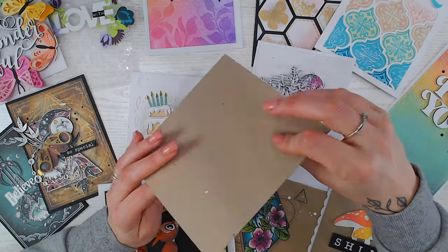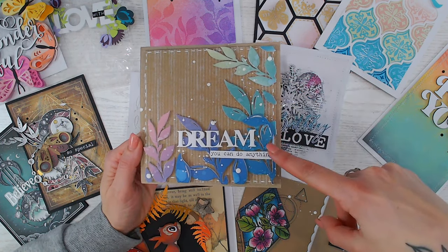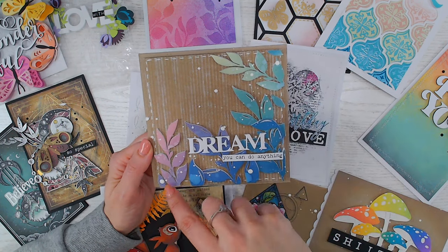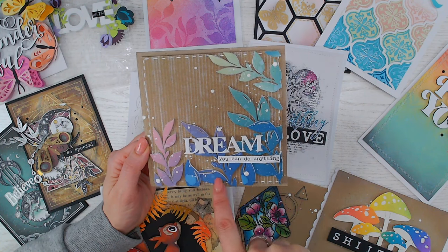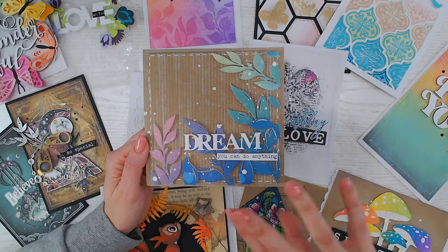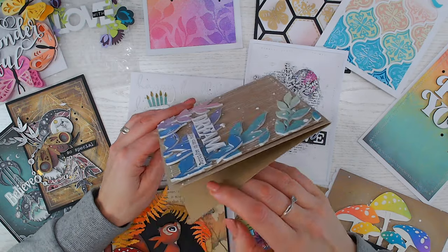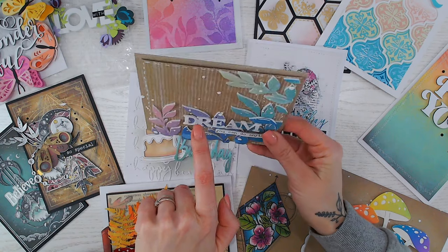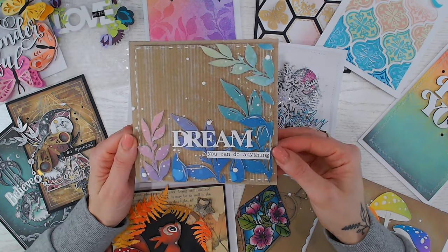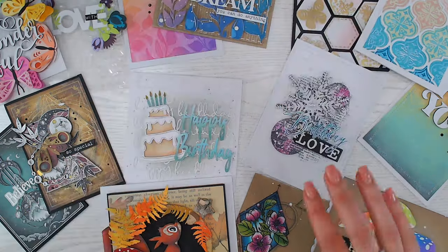Everything is placed onto a craft card base, and then for the leaves I ombréd a big panel of cardstock in the colors I liked — Uncharted Mariner, Evergreen Bough, Bundled Sage, Victorian Velvet, Dusty Concord, and I think something like Chipped Sapphire for the dark blue. All those colors in one big long panel, then I die-cut my leaves from it afterwards. They're raised up on foam for dimension, as is the word from my Textures in the Stars collection. Adding that dimension really gives it a lift and makes it look more professional.